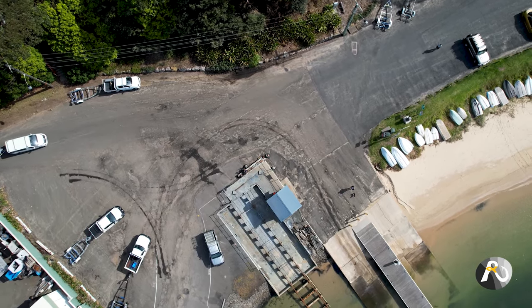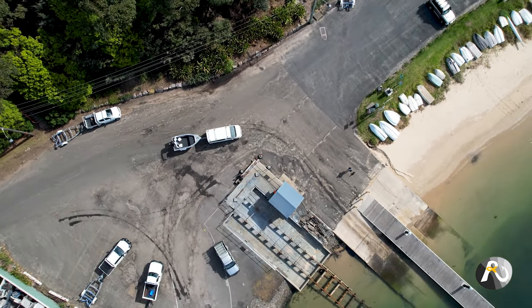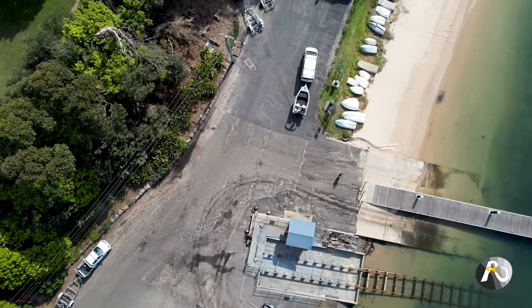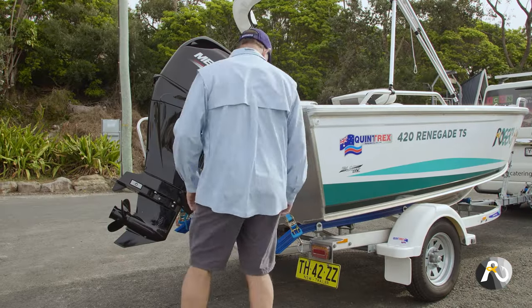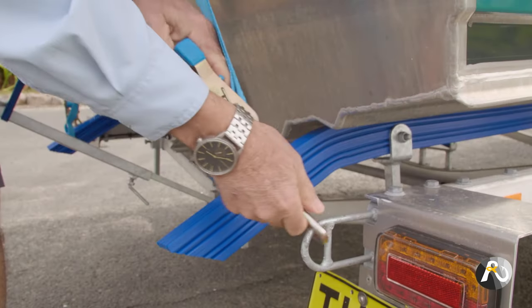Often on weekends, boat ramps can be really busy. To save time on the ramp and respect other boat owners, park your boat in one of the parking bays at the top of the ramp or nearby, and do your prep before you get to the ramp. That way, you can be in and out quickly without inconveniencing anybody else.